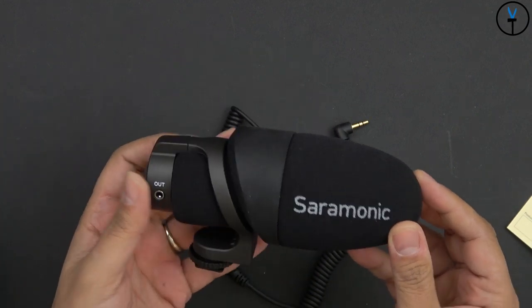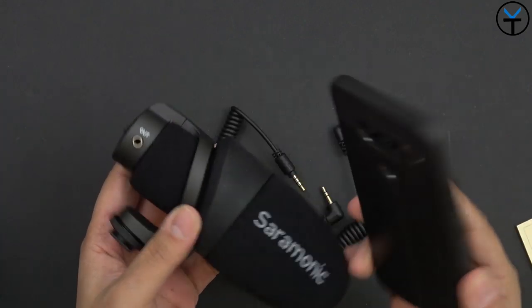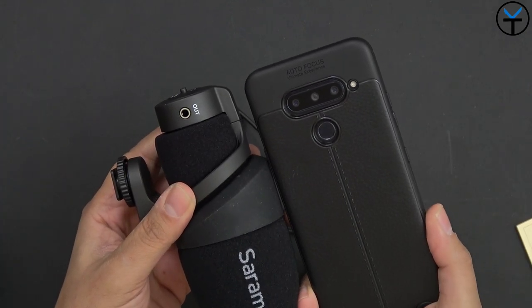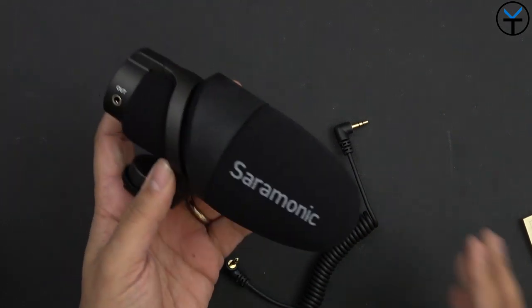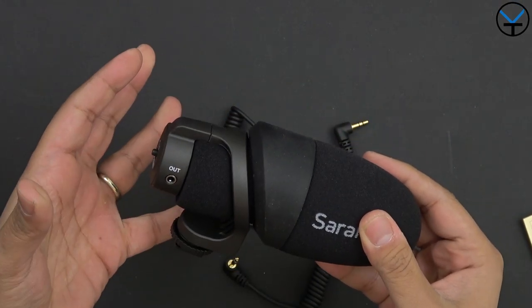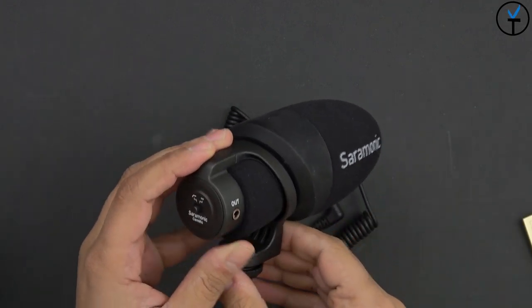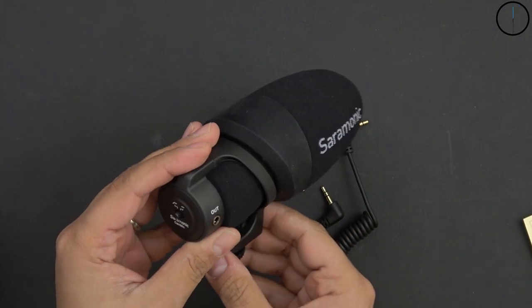Looking at the actual microphone itself, it's actually pretty small. Here's a comparison with the LG V40 — it's about the same length as the V40, although obviously a lot thicker. There is a foam covering the entire thing. There is no battery requirement; this is powered directly when you connect it to your device, whether that's a smartphone or your camera.